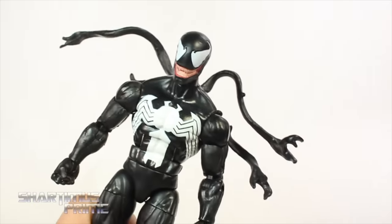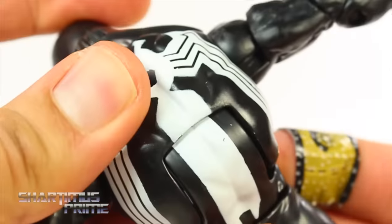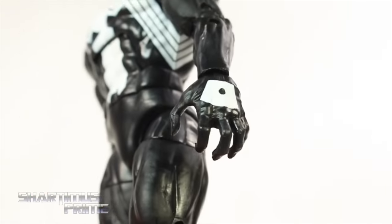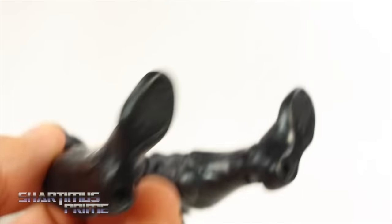They did paint all the way through, so they weren't skimpy with the paint — same thing with this end over here. I would have appreciated some kind of navy blue shadowing effect on this figure; I think that would have been really cool. But the black is pretty solid — can't go wrong with it.